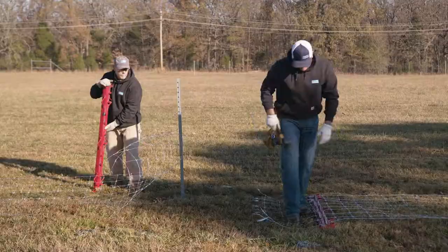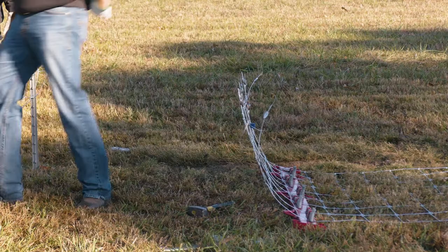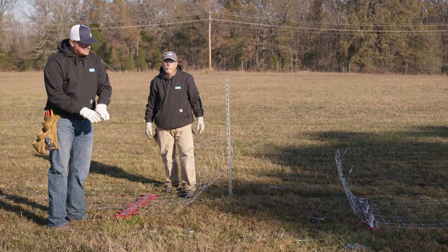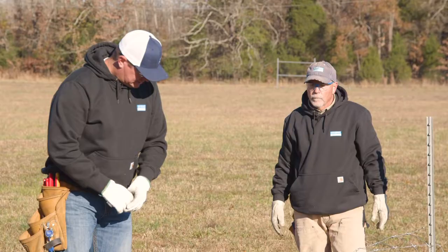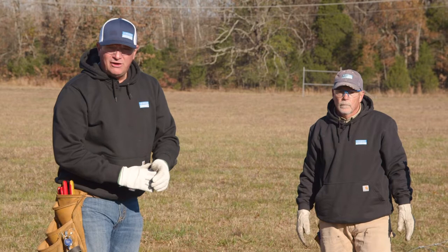Our first stretcher bar is set. We're going to roll this wire back up out of the way and set the second one. For this pull today we're going to set about 10 feet of space between our stretcher bars and then pull them together, designating the center pull. A general rule of thumb is to start off with about five feet of distance between your stretcher bars and add one foot for every hundred feet of pull. We're roughly 500 feet today for this demonstration, so we're setting about 10 feet between our bars.